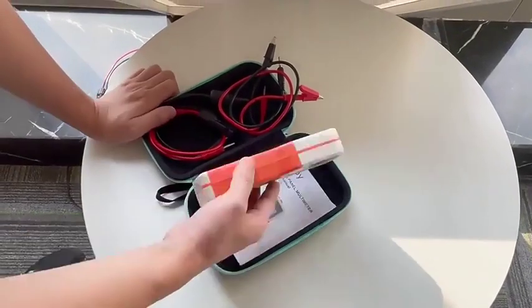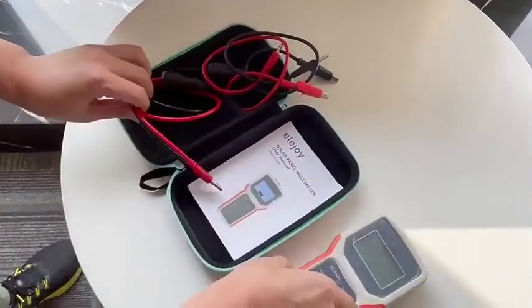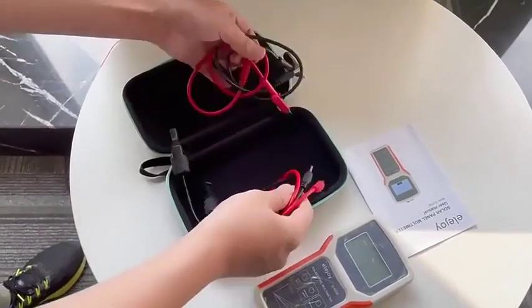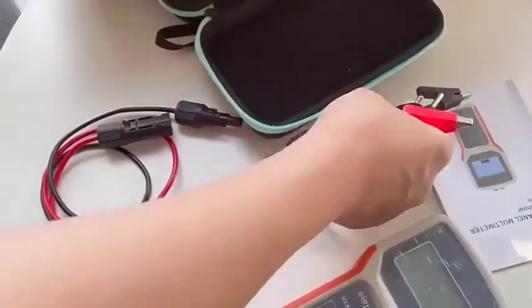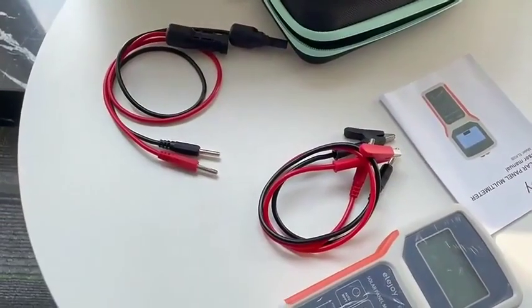This is our solar panel tester. Inside the package, we have the tester, we have the manual, we have two size cables: the MC4 cables and the alligator clip cables, in order to connect it to a different solar panel.